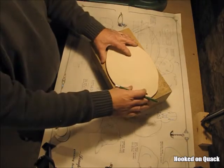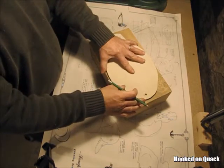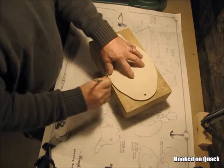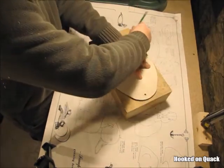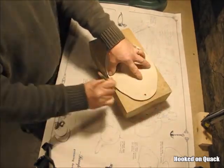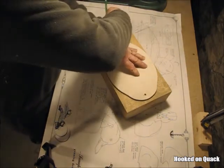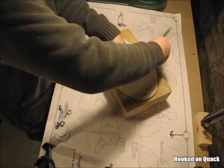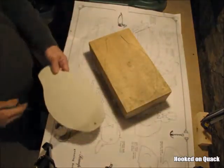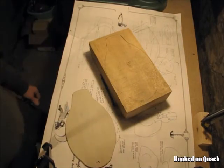My first step is I'm going to trace that top bottom profile on the surface, then I'm going to take that to the bandsaw and cut that profile out.